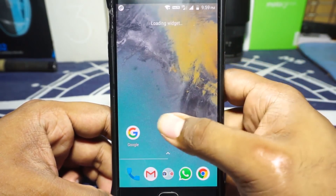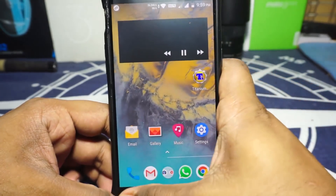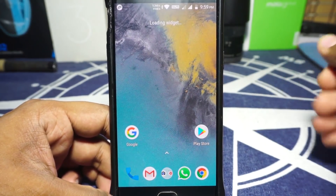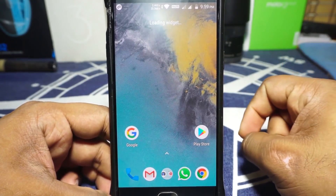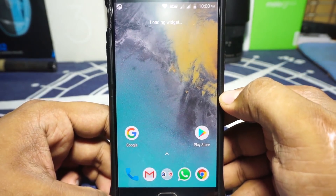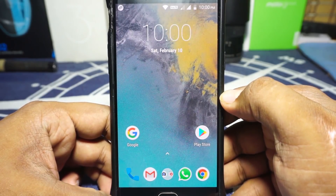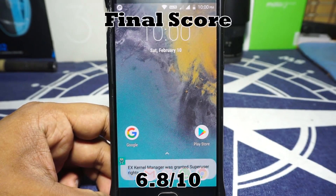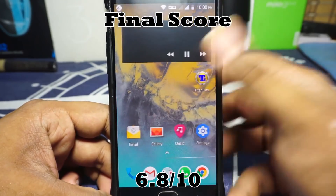So there you have it — that is Resurrection Remix ROM for Oreo on the OnePlus 3, which in my opinion is a very big step forward in Oreo development for our device. The final score is 6.8 out of 10, which is really good, and I'm really looking forward to its development.